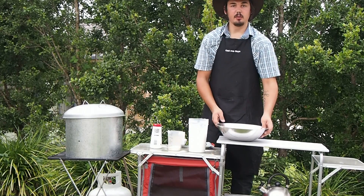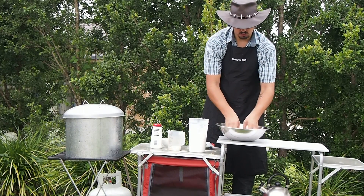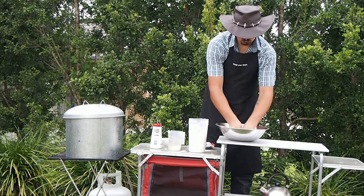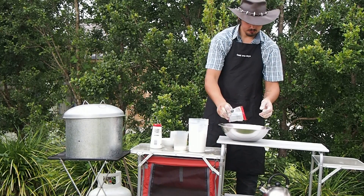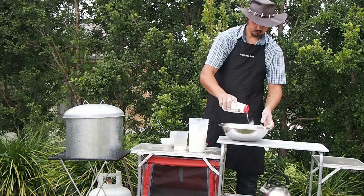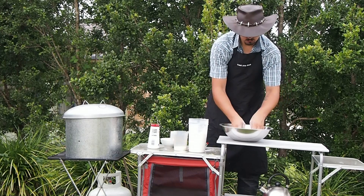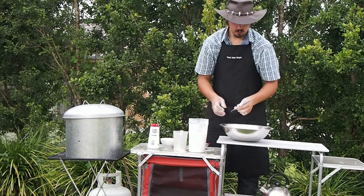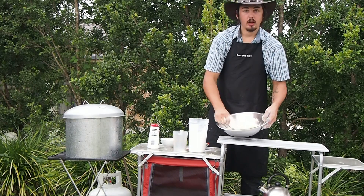Now it's time to make the dumplings. In here I've got a cup of flour. I'm going to knead in my butter and mix it up to fine breadcrumbs. Now that the butter's mixed through, I'm going to add some parsley leaves and some salt. Quickly mix that through, pour a well in the middle, and we're just going to add in some milk, then fold through with a knife until it forms into a dough.